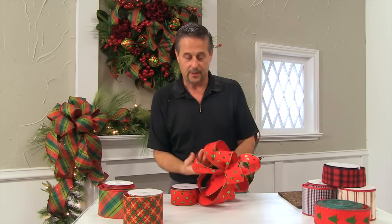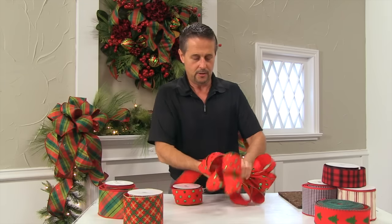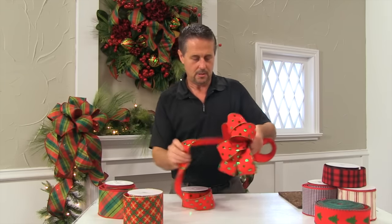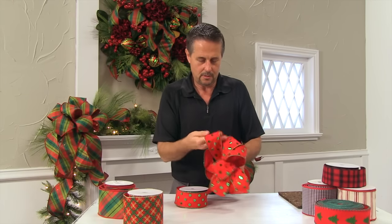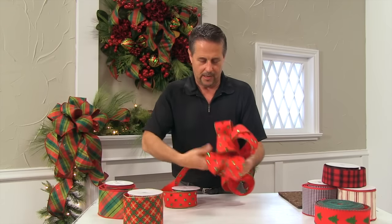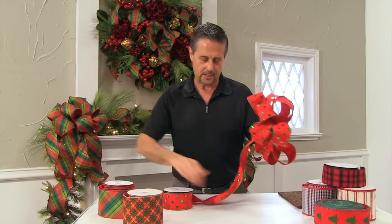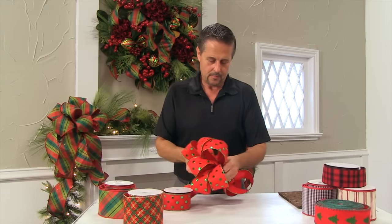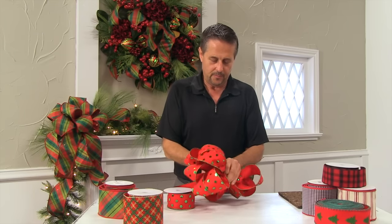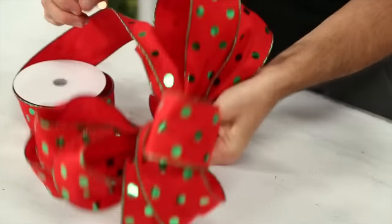I'm going to make about six loops on each side. I have currently one, two, three, four, five — so I'm going to make one more twist and loop. I have five on this side, we want to add one more. Turning the bolt as I go. Twist and loop. Let me show you my fingers here in the middle as I'm holding all those pieces together.